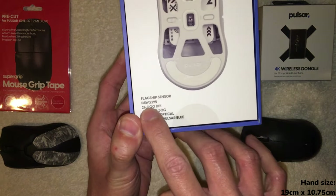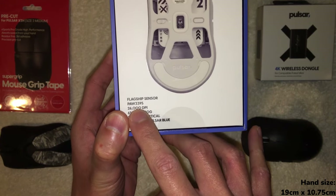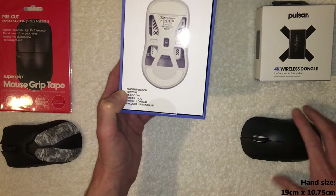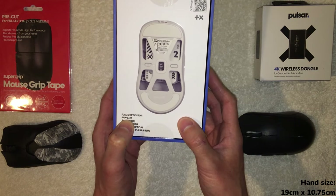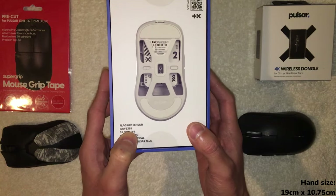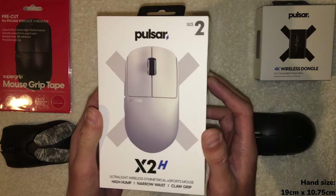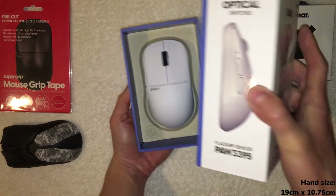The other big thing is it has a 3395 sensor, which is essentially top-of-the-line — similar to the sensor in the Viper V2 Pro and equivalent to the Hero 2 sensor. That's really the standard today in gaming mice if you're going for competitive gaming. If you're just casually gaming or playing single-player games, this is not going to matter nearly as much. Okay, enough talk — let's open up this bad boy.